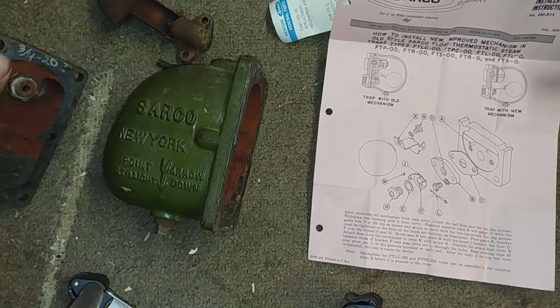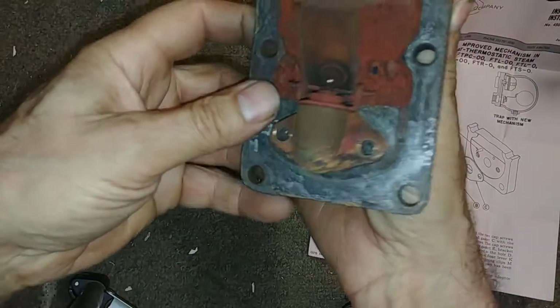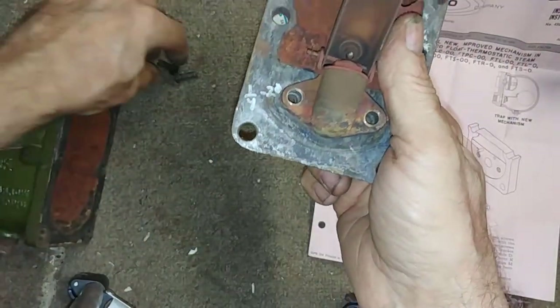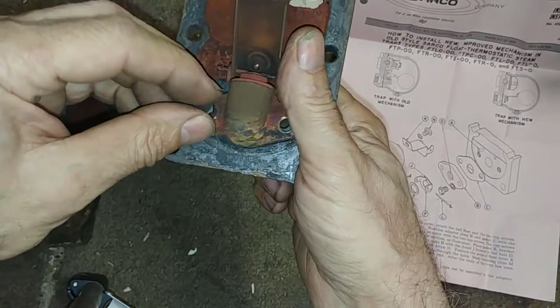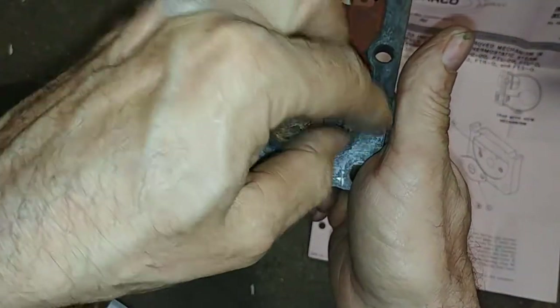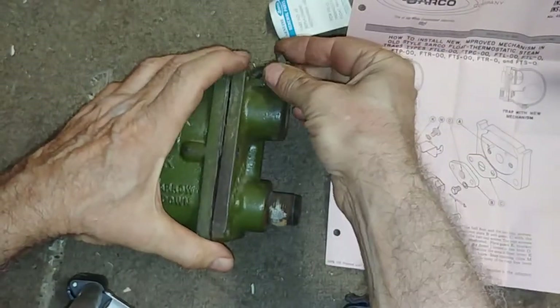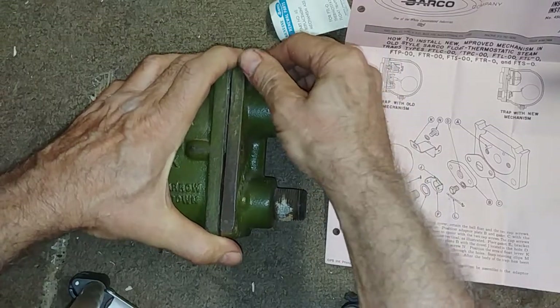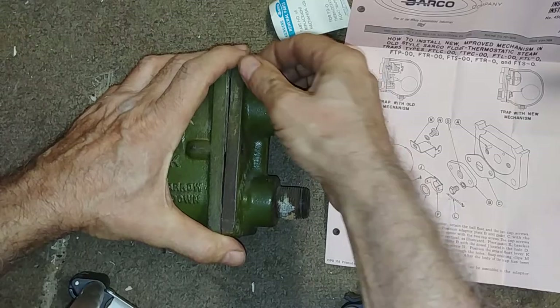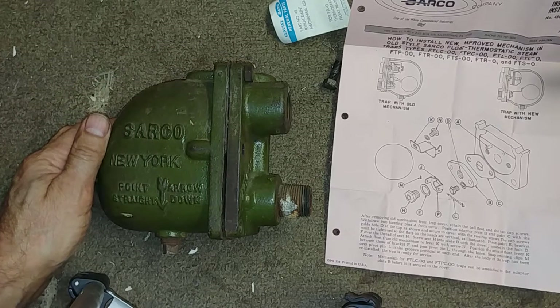I probably wouldn't rebuild an FTL-C unless it had a lot of asbestos around it and replacing it would require changing all the piping — a completely different configuration, and that's where you run into trouble. I'll just put this back so you can see. Please ask any questions on this and as always I really appreciate your support — thank you very much.